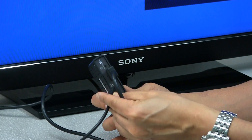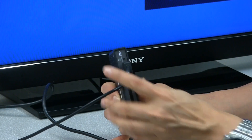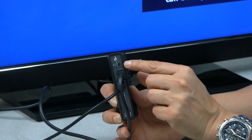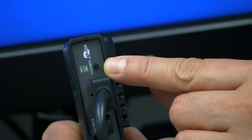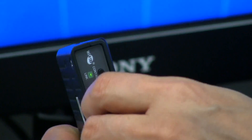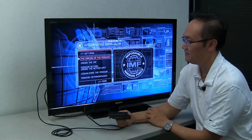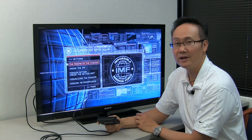So let's connect the power. And you see the link light is flashing. And it becomes solid and stable, and you have transmission and an image on your TV. And there you have it — that's how you install the DVDO Air 3.